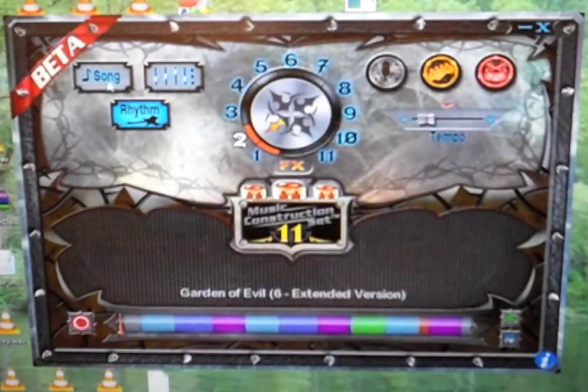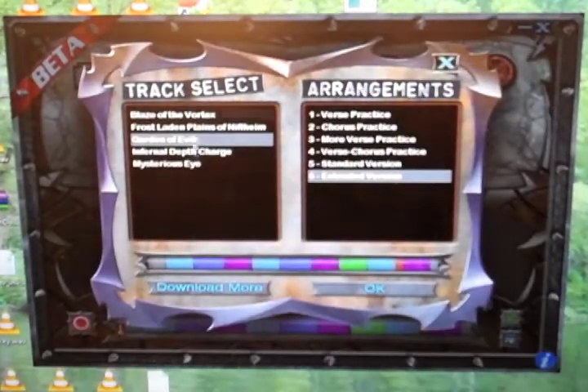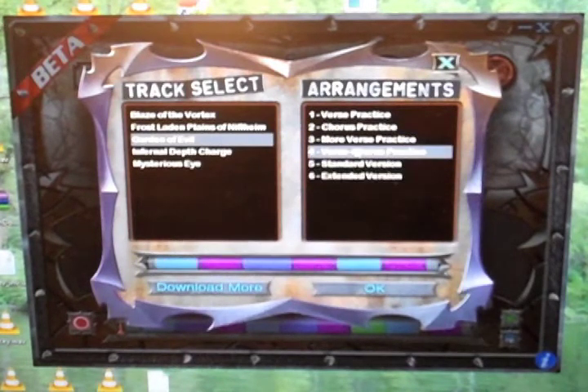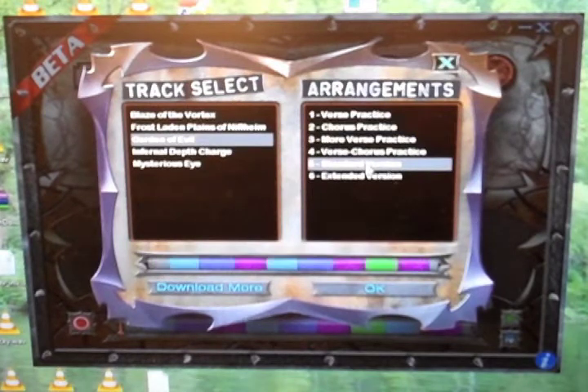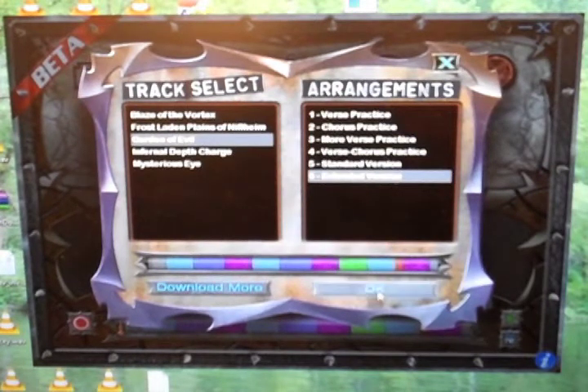Song loading screen. You have songs — each one has arrangements. They change like verses, choruses. You can do an extended version, standard version, extended version, or radio play version.